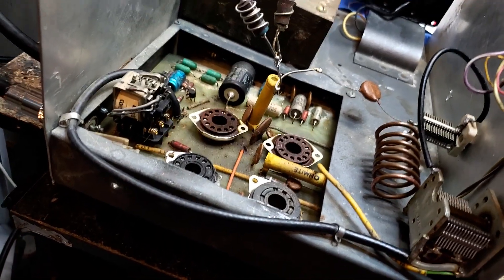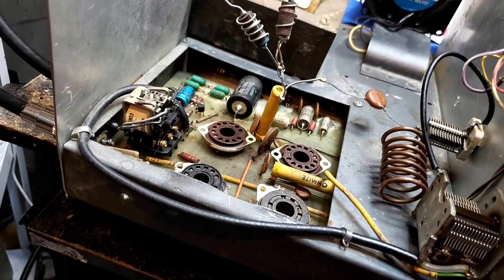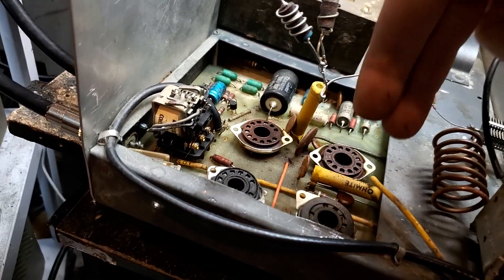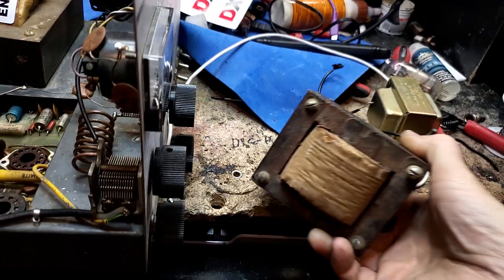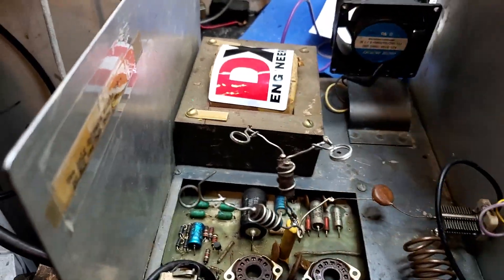Instead of these little guys driving, I'm going to put a pair of 6LQ6s in here to drive the other three — that should give me about 225 watts of peak. In order to do it, as I'm always telling you guys, you don't beef this up without beefing up the power supply. So yes, we have another transformer to add — this is an old Firebird 500 transformer, going to get mounted right to the back over the original. What killed the original transformer was trying to run too many tubes.